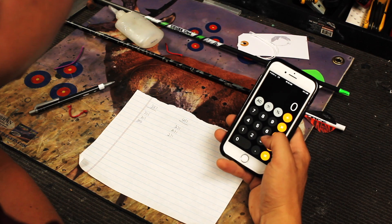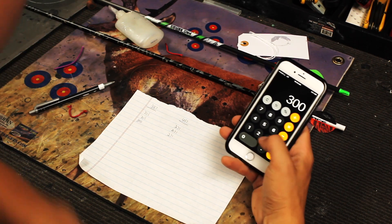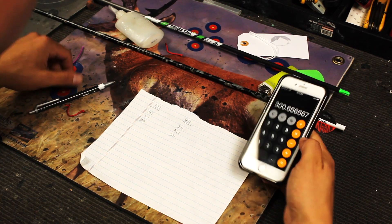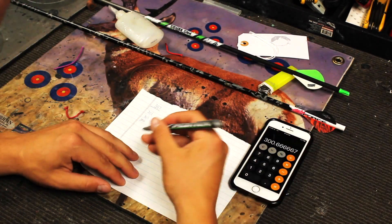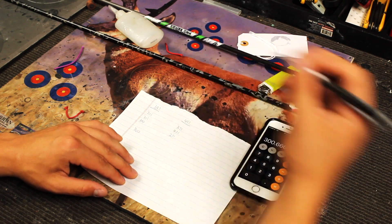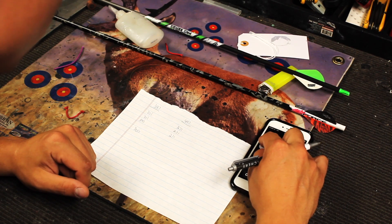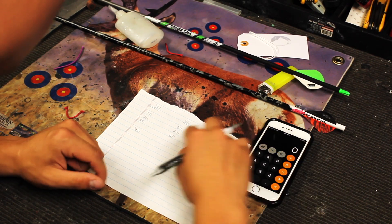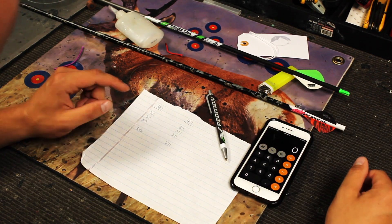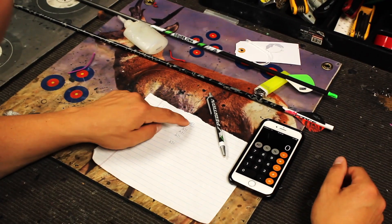The first thing we're doing is taking an average. We add up the feet per second that we got and divide by three. We're going to leave it at 300 — we'll low ball for you so you can see at least as close to perfect as possible. For the heavier arrow, it's 271. So we got a 300 feet per second average and a 271 feet per second average with the corresponding arrow weights of 397 and 497 grains.